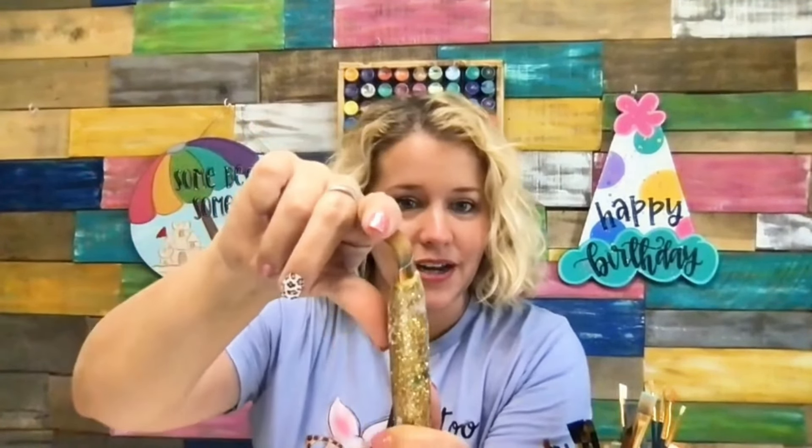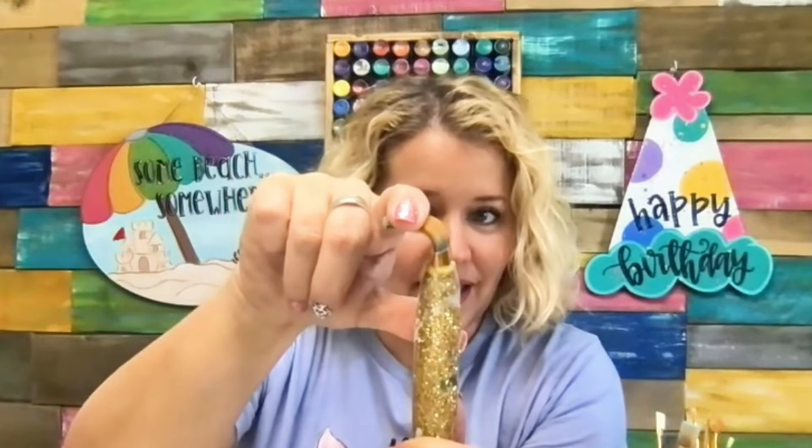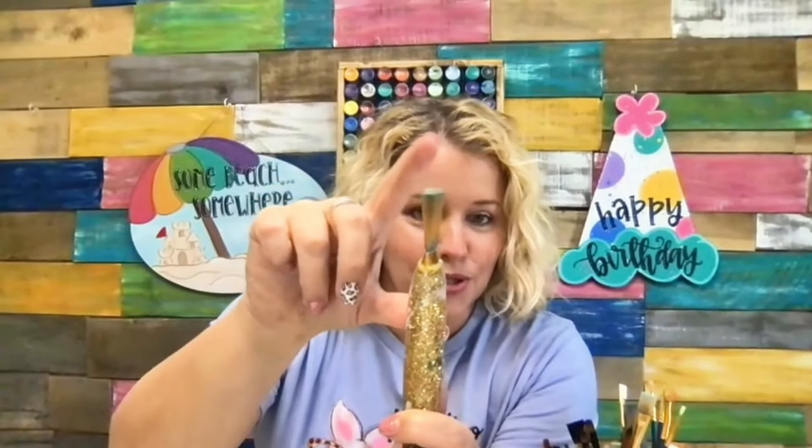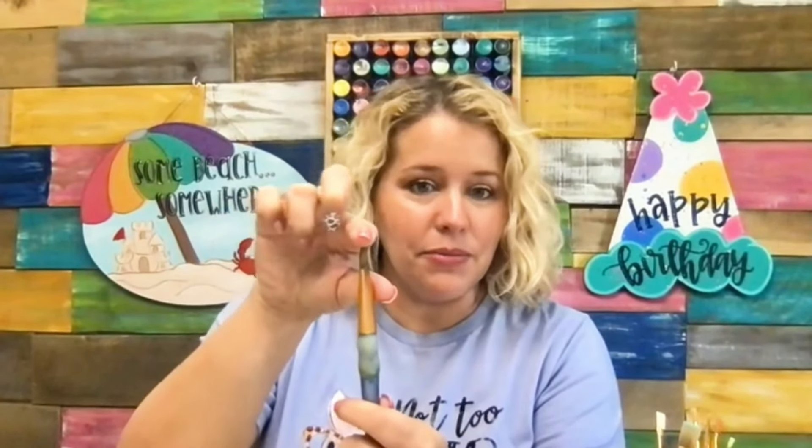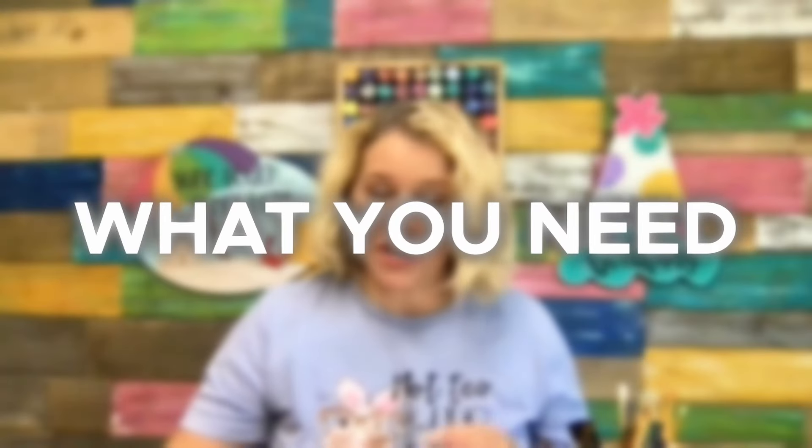When I first got this brush, I could bend it all the way over at a 90 degree angle. And now you can see I can only bend about the top two thirds of it. There's also the situation where your bristles start to get kind of crunchy — sometimes you might not be able to bend them at all. Sometimes brushes start to lose their shape. So let's talk about first what you're going to need.